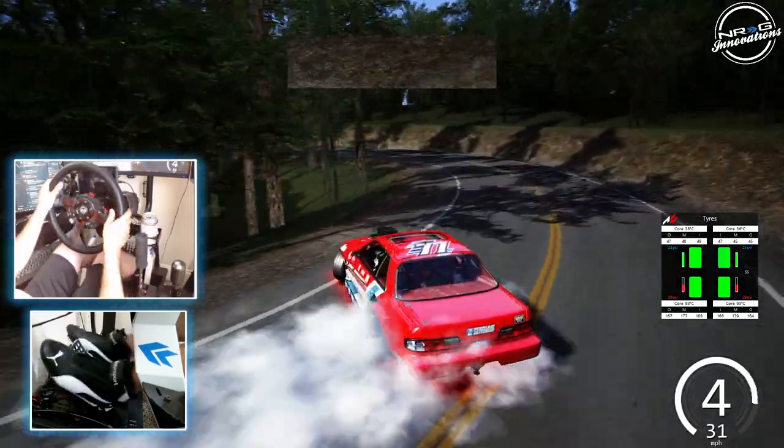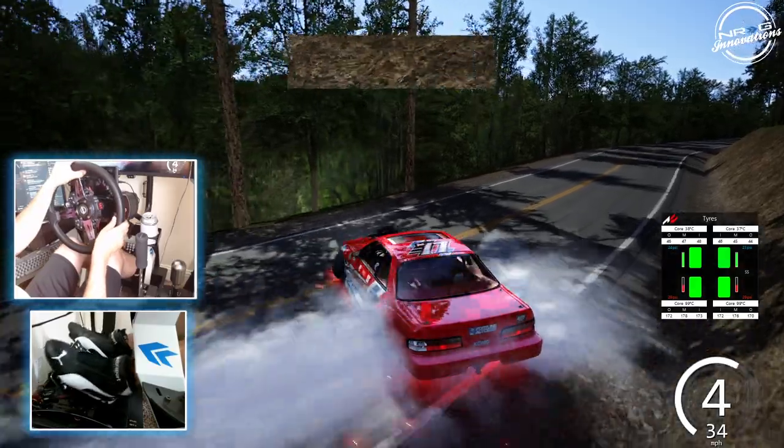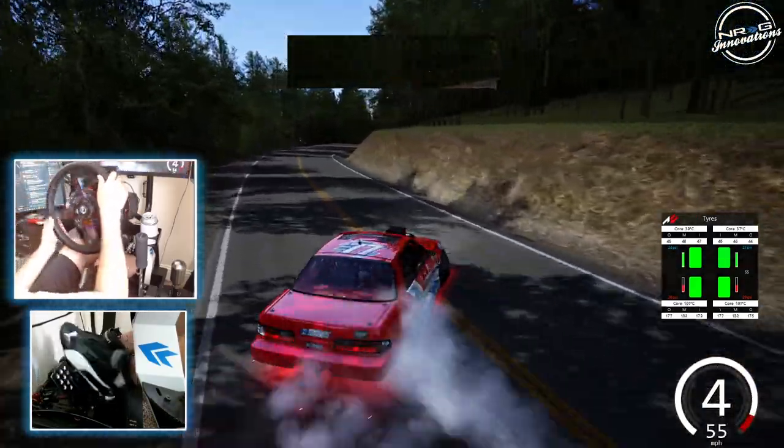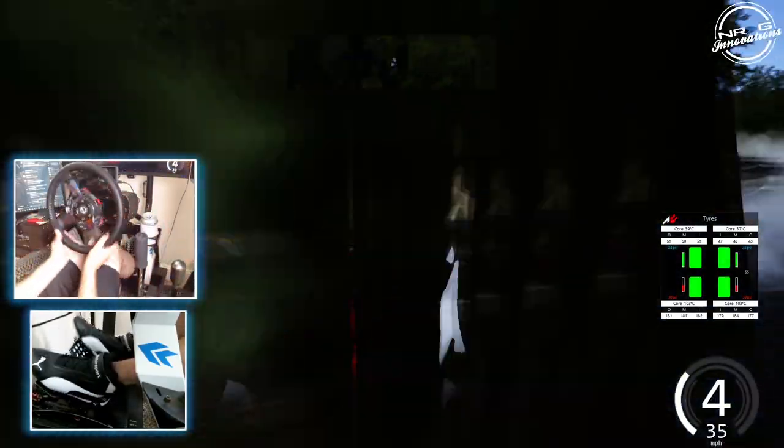You can tell our tires are much redder on wear. Oh no — we're starting to see sparks. We are starting to see sparks. We have no more grip. We're done.